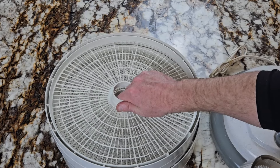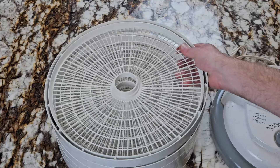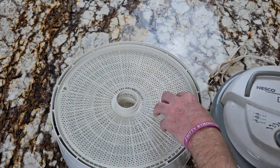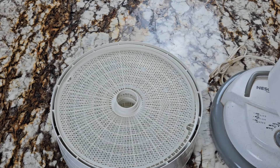I like this dehydrator because it comes with five layers so you can do several different things at a time as long as they both require the same temperature. It also comes with mats for fruit — things like strawberries that tend to stick to the pad.